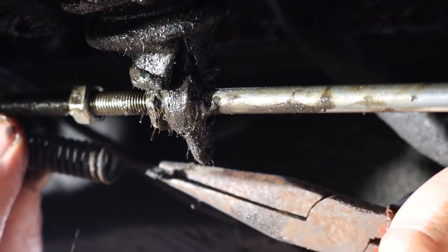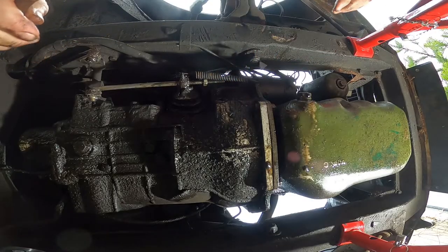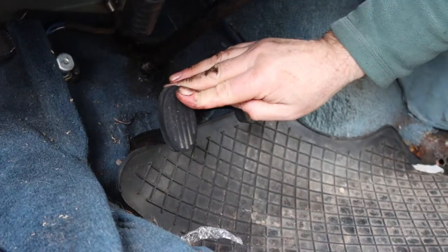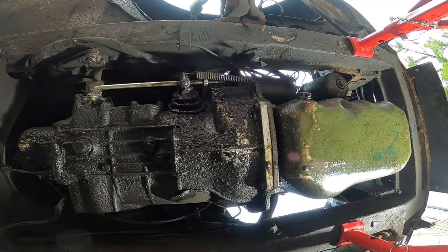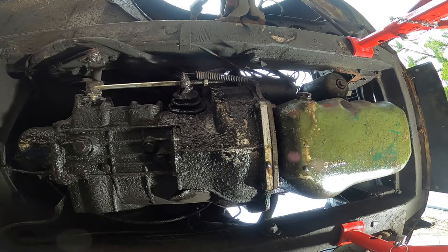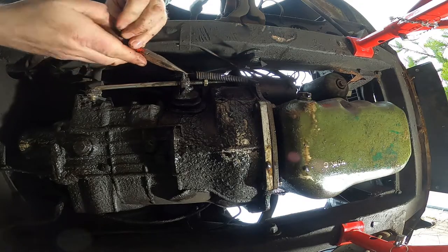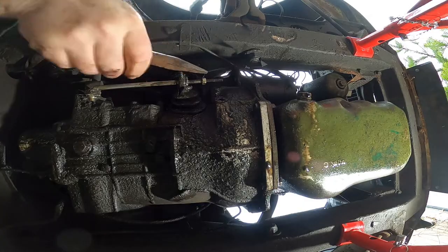To test the play in the clutch, hook the clutch spring onto the fork and depress the clutch pedal. There should be around 20mm of free play in the pedal. As you can see, we need to adjust Alice's clutch a bit further. To do this, remove the clutch spring and tighten the adjuster nut further, then repeat the previous step until you've achieved the right amount of free play.